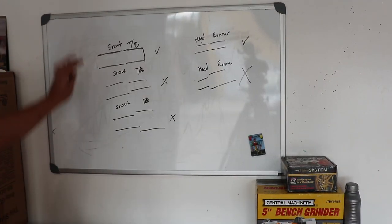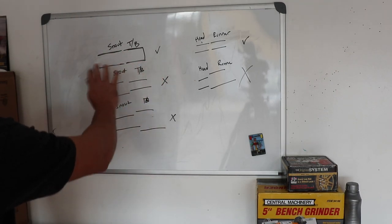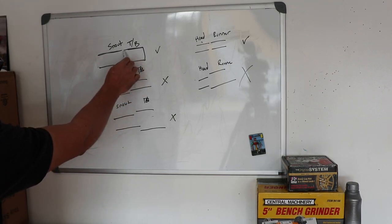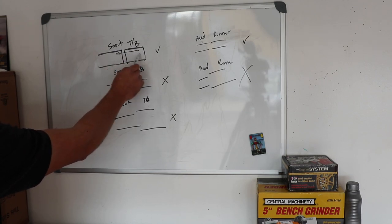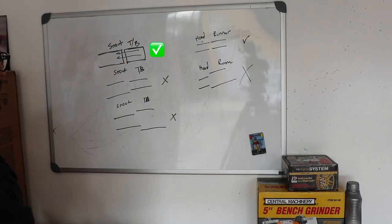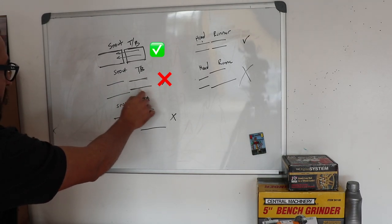Here I have basically the transition between the snout and the throttle body. What you want is to port the back of your throttle body to the same size as the back of your snout, because you want your throttle body and snout to flow very well with no obstructions - you want to increase velocity. This is the way you want to do it. From the factory, your throttle body is going to be a little bit smaller and your snout is going to be a little bit bigger, so you're giving up a little bit of power.